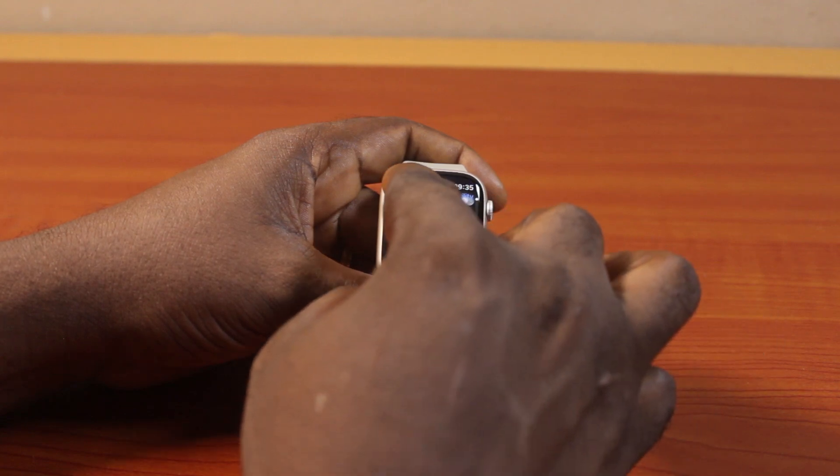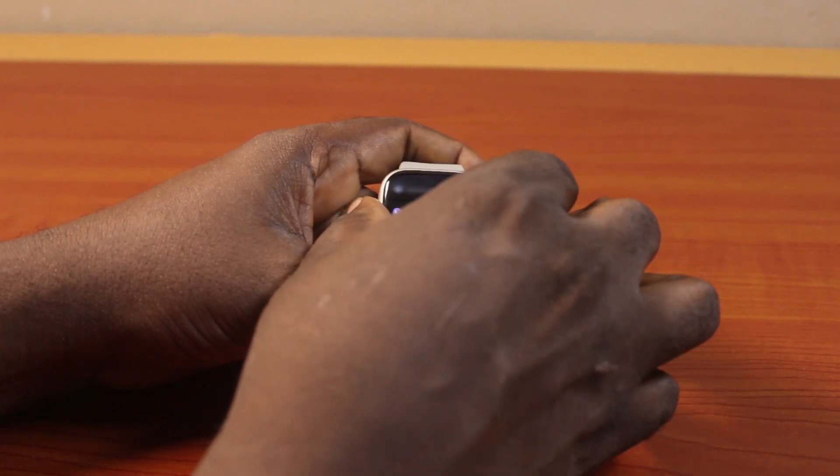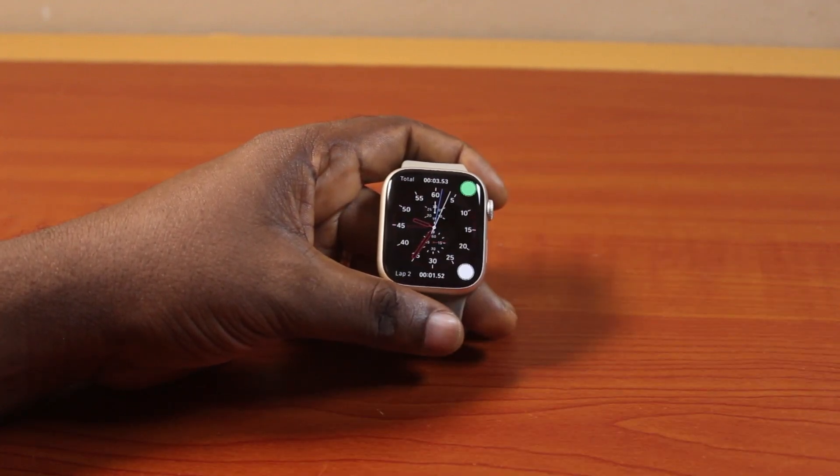So that's all you need to do to turn off color filters on Apple Watch. If you find this helpful and informative, please don't forget to like and subscribe.